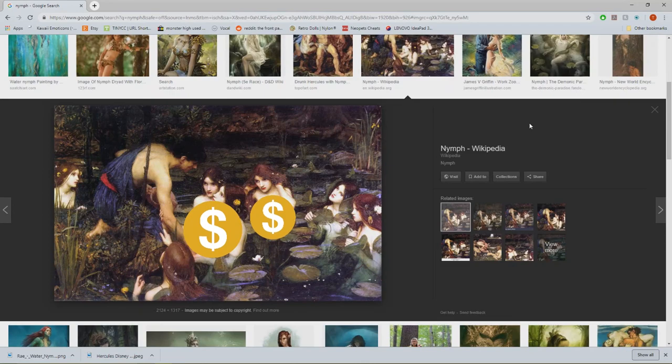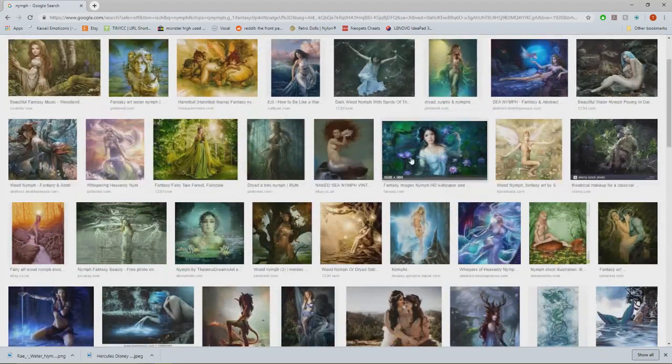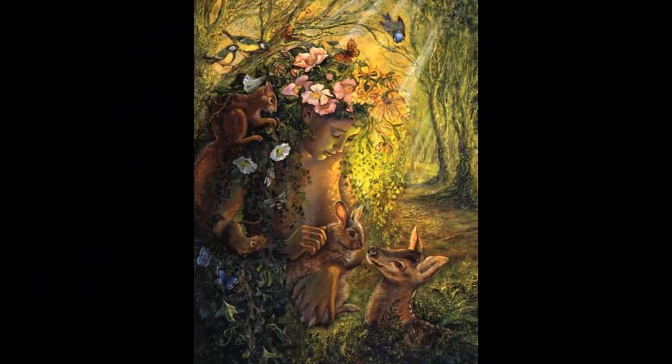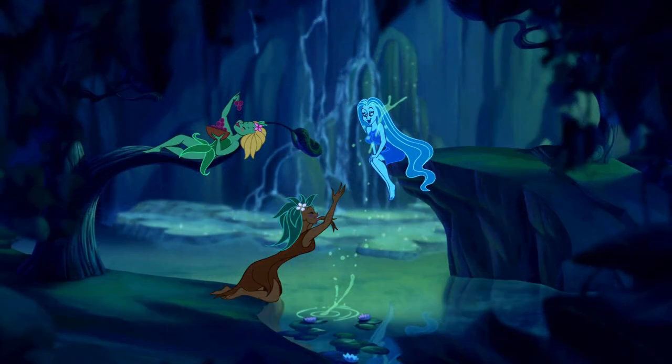Nymphs are regarded as divine spirits or deities and are associated with fertility in nature. They are usually depicted as young, beautiful women and are often found in mountainous regions and forests or by rivers. Art throughout history has depicted nymphs in more of a human-like state, but I much preferred the cartoony slash fantasy twist Hercules gave them, so I'll be basing my doll off the three nymphs you see in the film.